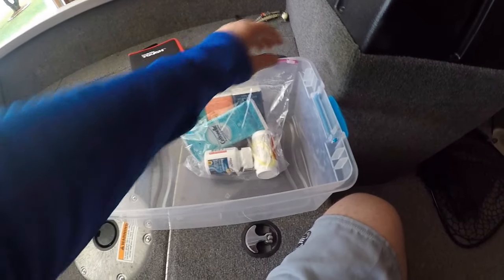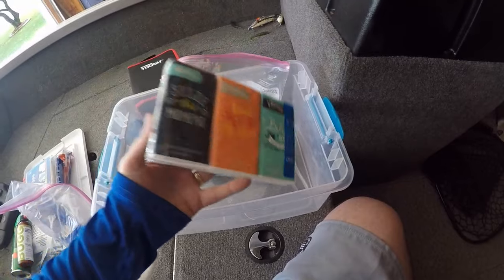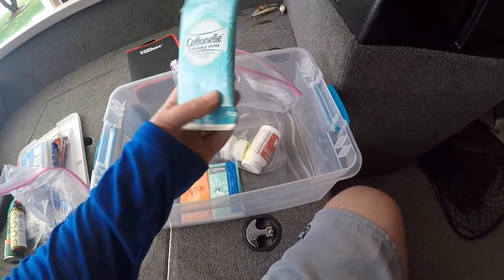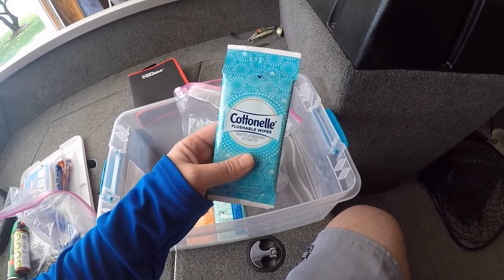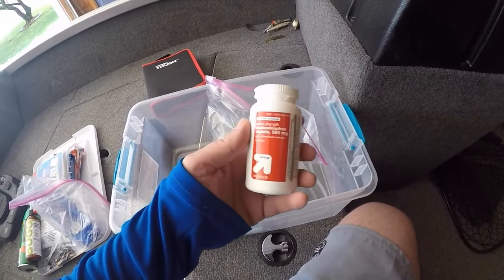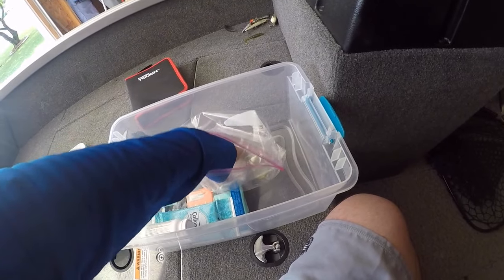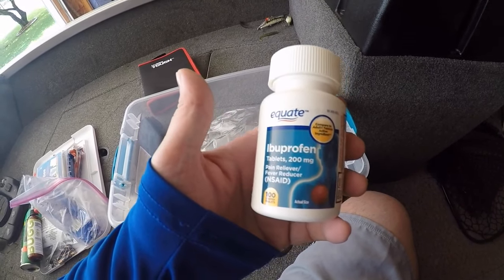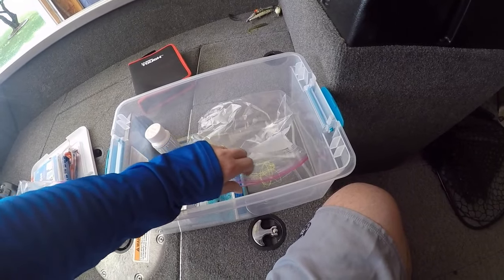And then this bag right here has just some general toiletries. Kleenex — seasonal allergies are really killer up here in Wisconsin at times, so it's nice just to have some Kleenex in the boat. I've got some flushable wipes — you never know when you might need those, so I keep a little pack of those in the boat. Can never be too prepared for that kind of stuff. I just buy the off-brand; it's all the same in my book. This is acetaminophen, which would be the equivalent of Tylenol, and I also keep ibuprofen in my boat, which would be the equivalent of Advil. You never know who's going to be in your boat — somebody may not be able to take one or the other, so I like to keep both in the boat at all times. This is just a Walmart brand; I don't go out and pay extra for the name brand.